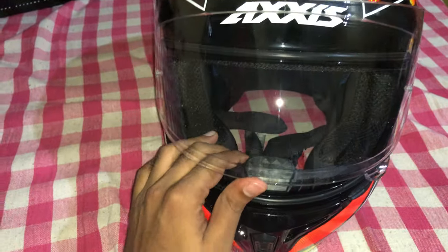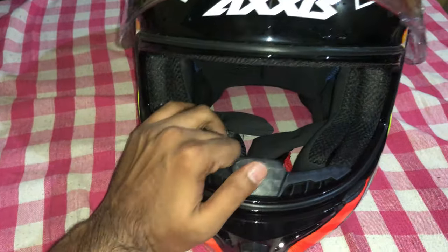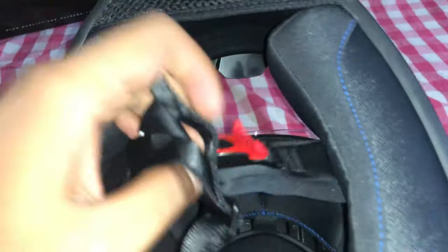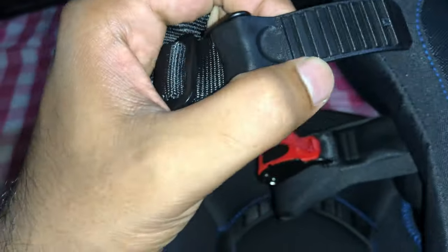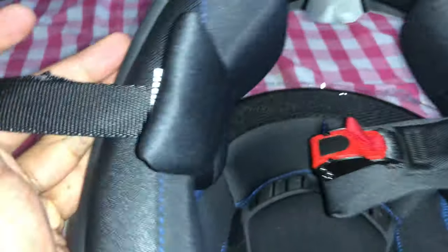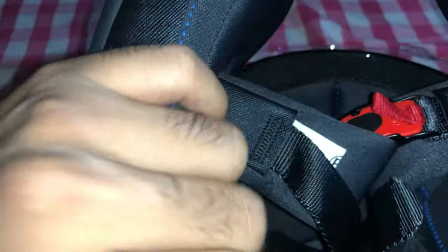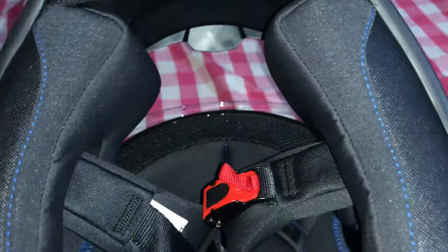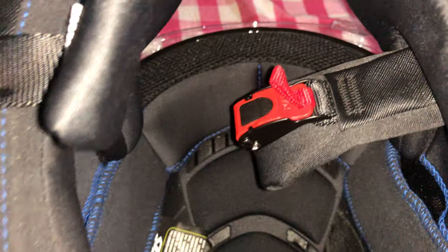You can see the padding inside — I'm just flipping it for you. There is the padding, and this is the locking mechanism: the deeper you go, the tighter it locks, and it is very good quality. You can see the cushion as well. There is a two-layer cushion, and I can also fit the Senna headphones in here, which I'll demonstrate later.